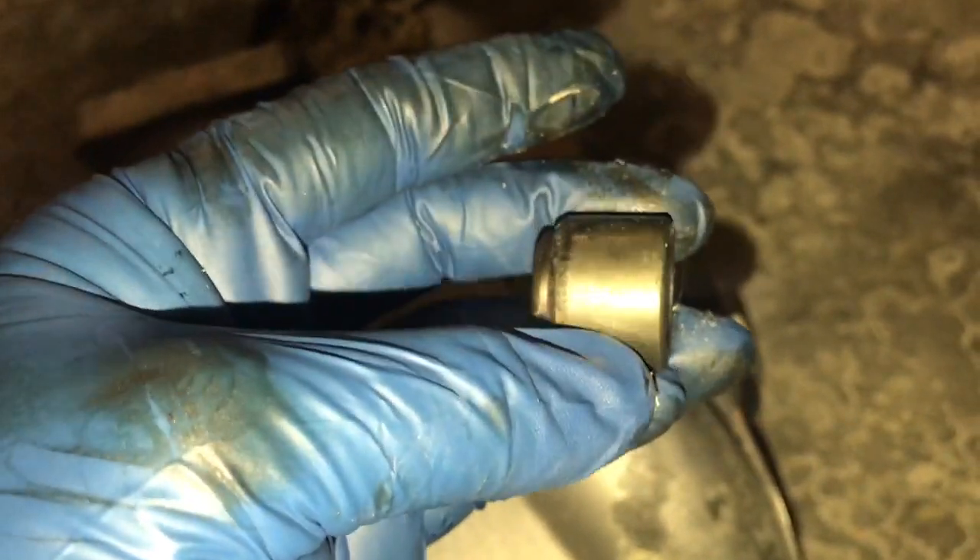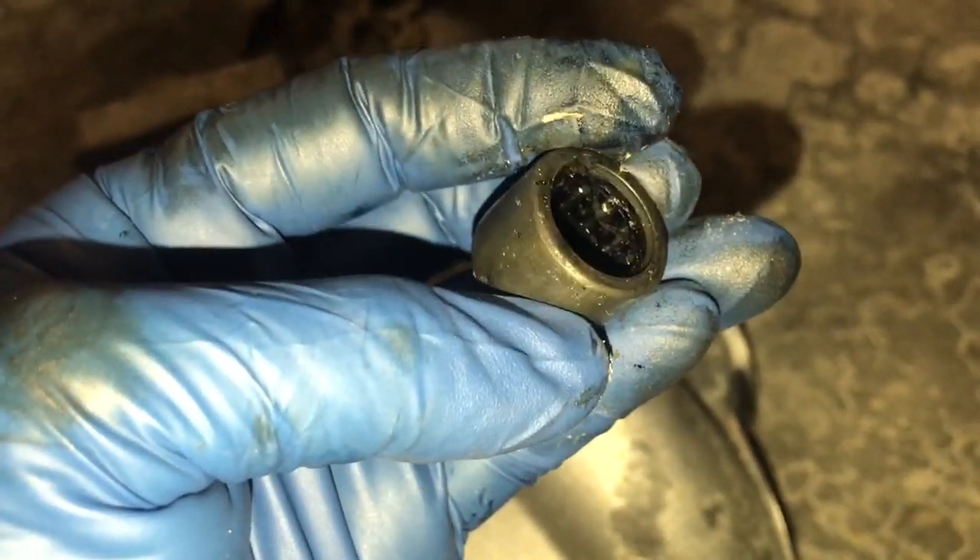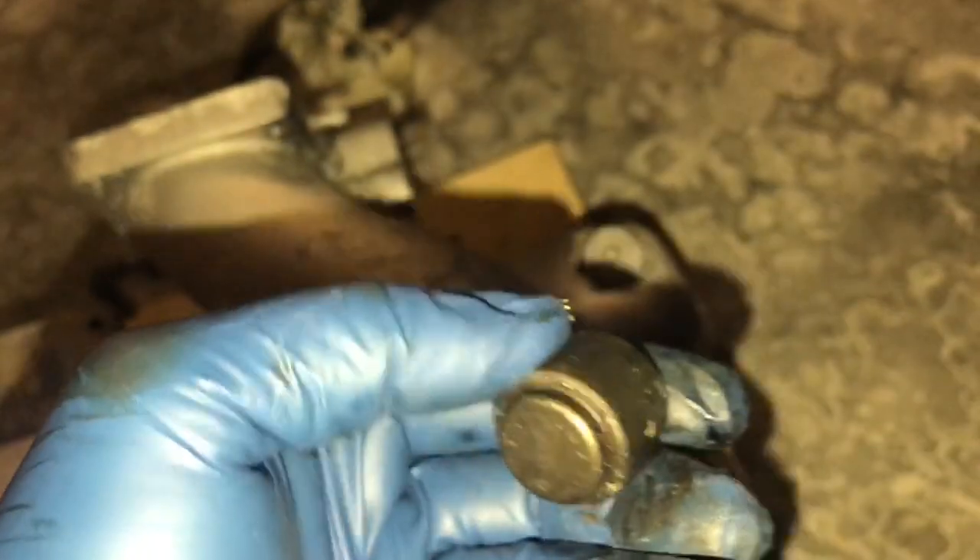It did get a little scratched up on the way out, but time for new ones. The other one that I beat out didn't come out so nicely, unfortunately.